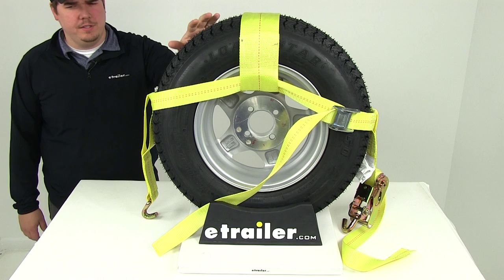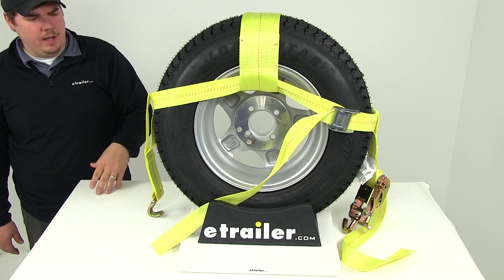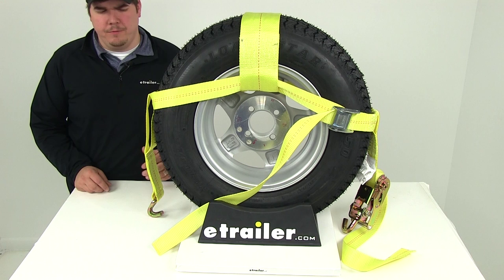Today we're going to be taking a look at part number EM58522. This is the Ericsson adjustable ratchet and wheel net. It's going to have hooks on each side and it's going to offer a brake strength of 10,000 pounds. It's a nice heavy duty yellow strap, so it's going to be highly visible, making sure that you can get it situated correctly around your tire.